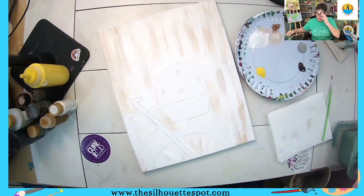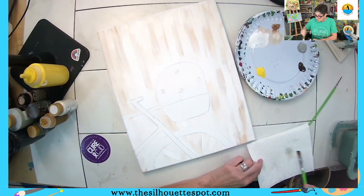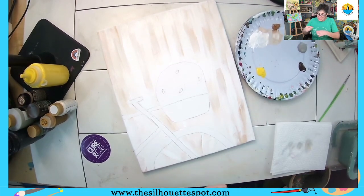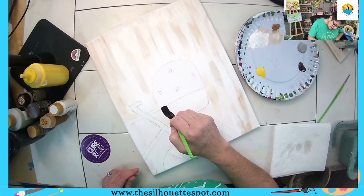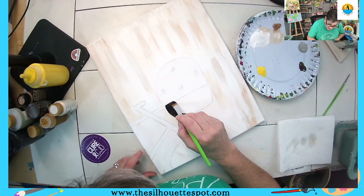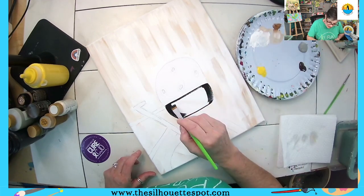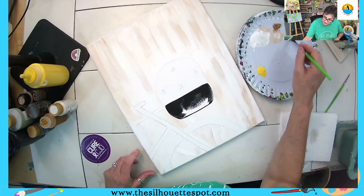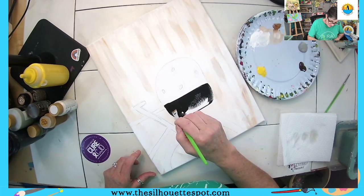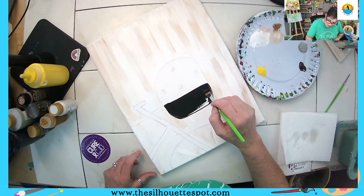Now I'm going to wash my brush and move on to some black. This is all the preliminary base coating. You will see as we progress our artwork starts to change, starts to really take shape and come to life. I just picked up a little bit of black and I'm doing the base coat on my basket.